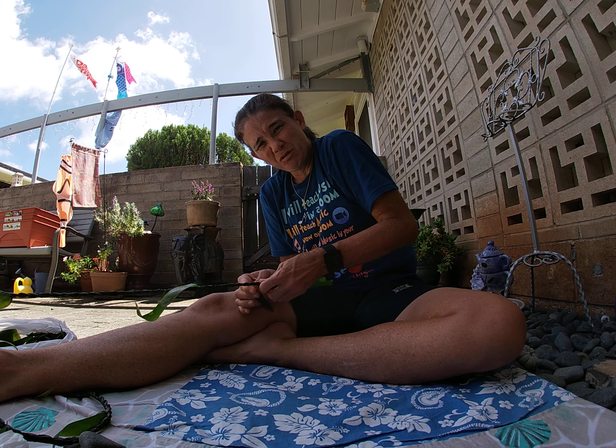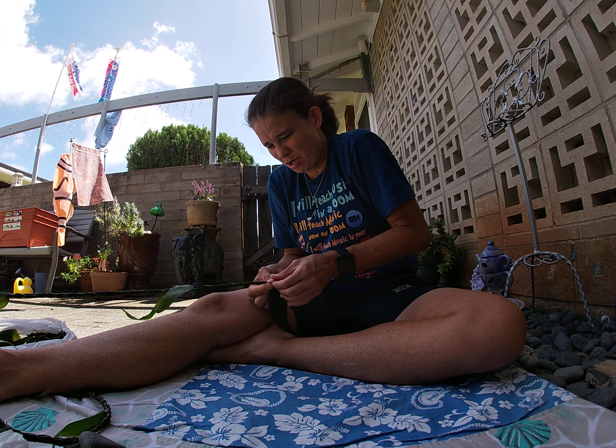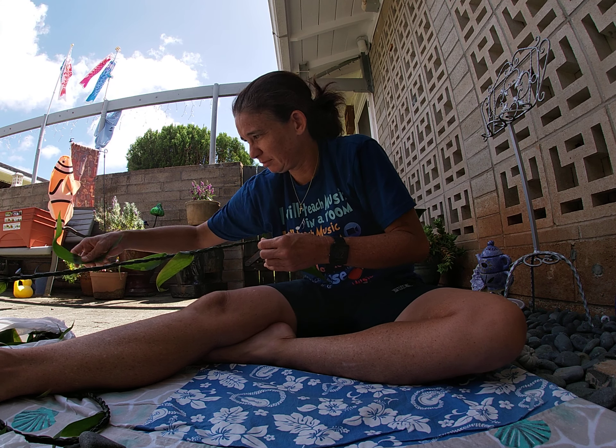Keep twisting, joining the leaves. Do you get the desired length that you want?